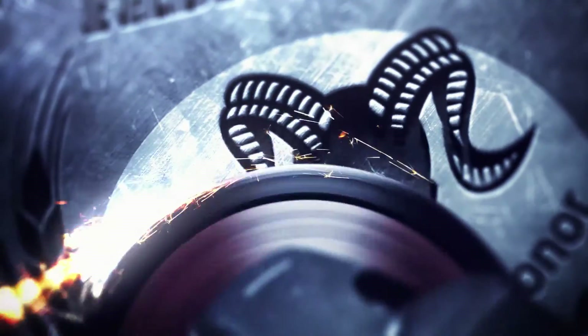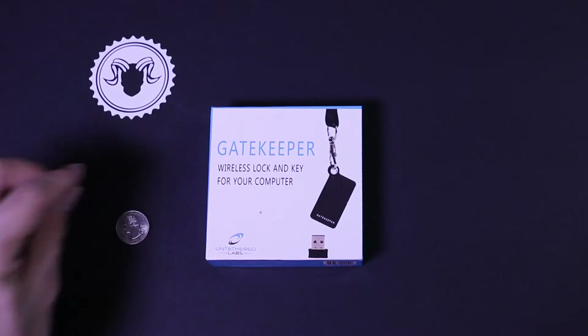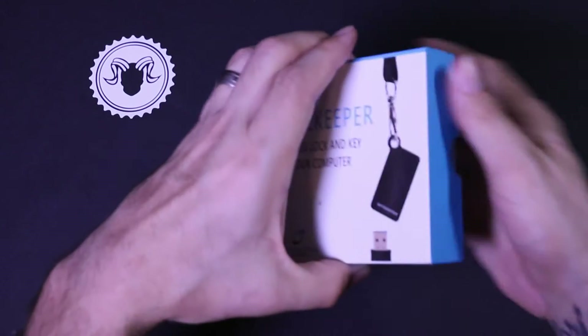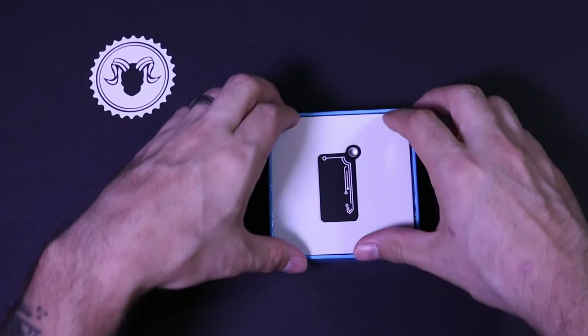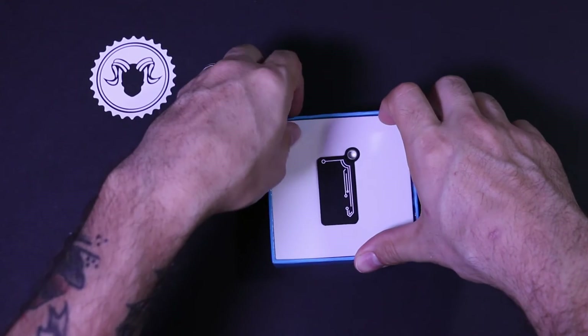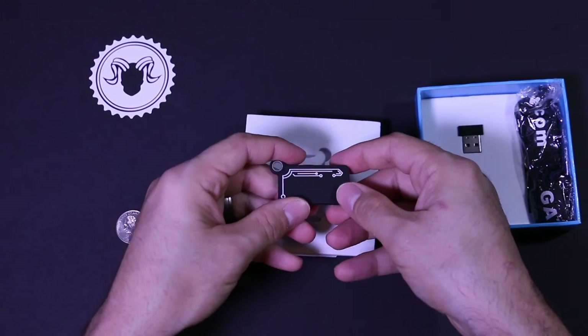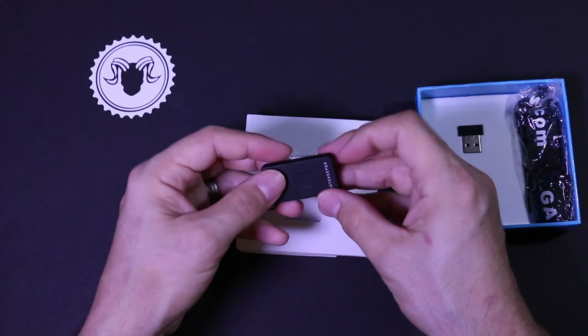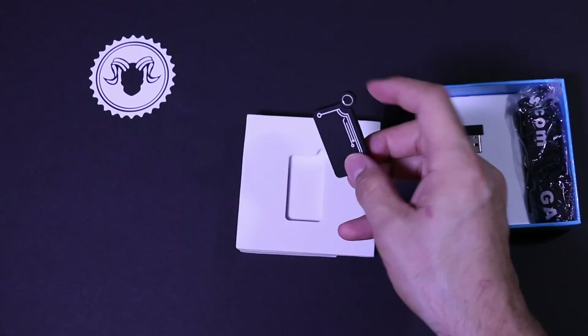Alright, here's the Gatekeeper itself. I'm going to put a quarter down just for size comparison. I'll go ahead and pull the lid off of the box. Here's the Gatekeeper — they have it placed on the side of a piece of foam. I'll pop the Gatekeeper out. You can see there's a button on the side and a battery cover on the back. Again, the quarter just for size comparison.